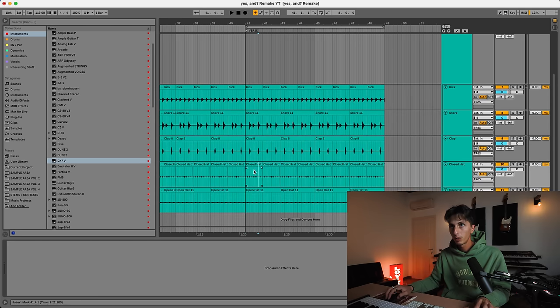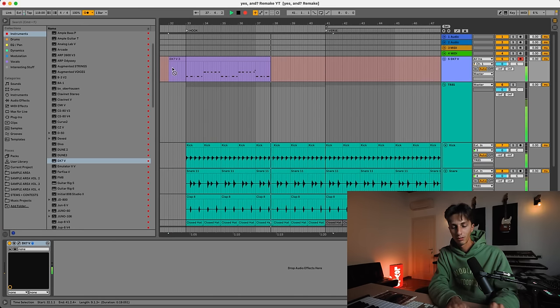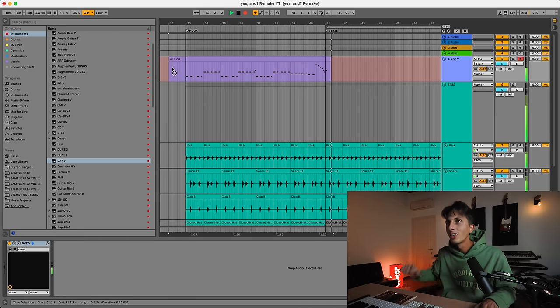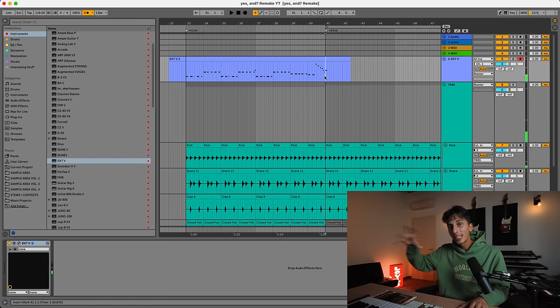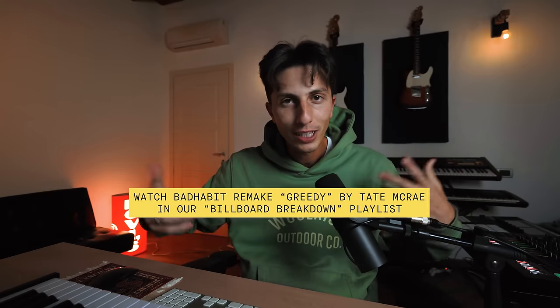I'm gonna copy the drums in the verse, but we're gonna mute the hats — they're not playing there. Now in the verse, the bass line is a little bit different because the chords are changing. In the verse, we actually have a bass pedal — you could play the whole verse on one single bass note. It's kind of the same thing that happens in 'Greedy': in the verse they have a bass pedal, and then when you get to the chorus the chords change and you have the effect of something new happening, which is super smart. It was very common in the 80s and 90s.